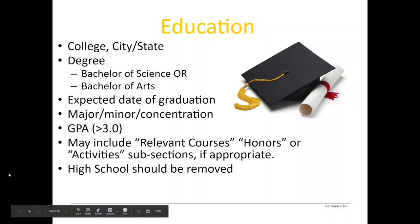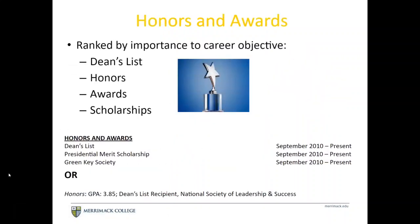For most students, you will be removing your high school activities as well as your high school from the Education section. For honors and awards, rank them by importance to your career objective. The recommended ranking is: Dean's List, honors, awards, scholarships, President's List — which is higher than Dean's List — and then any honor societies you're a part of.